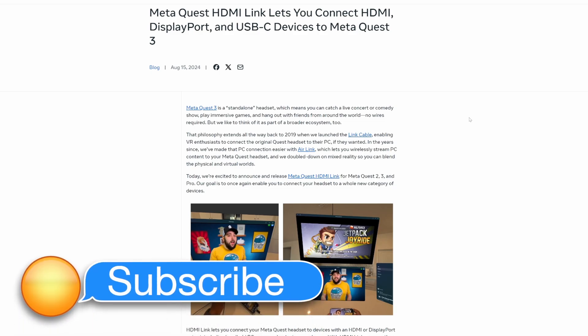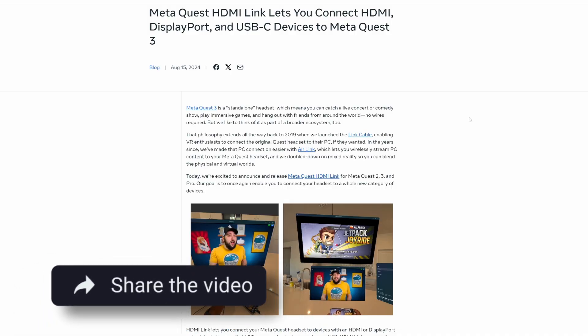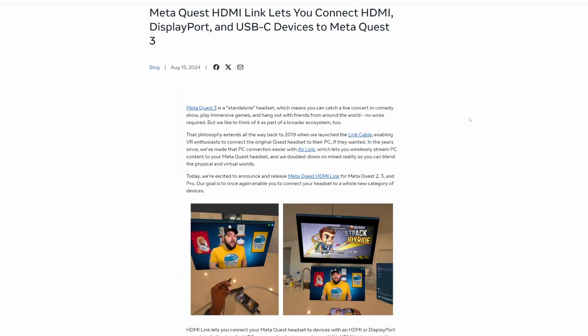Today we are going to cover something that actually came out last year, but I feel like it's important to cover it so we can talk about the future of VR, particularly the MetaQuest 3. Frankly, I don't think a lot of people know that this is a thing, so I figured I'd cover it.